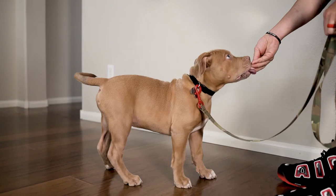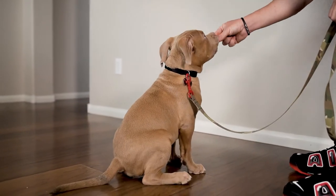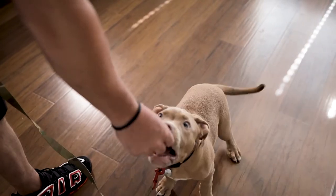Step four is to add the command. It's important that once the puppy is consistently following the lure, we start adding the command "sit." Continue the luring process and give the command just prior to their butt hitting the ground — "Sit. Yes!" This will help the young puppy connect the dots and quickly learn that when they hear the command "sit," their butt must hit the ground, and if they do that, they will quickly get rewarded.